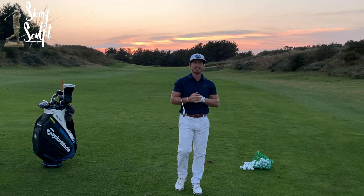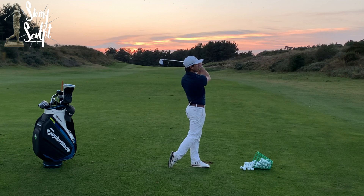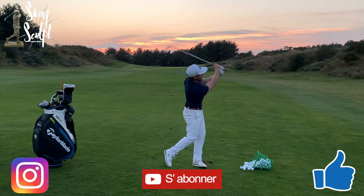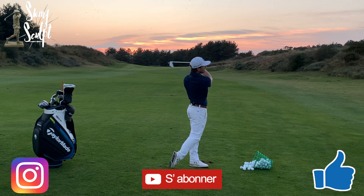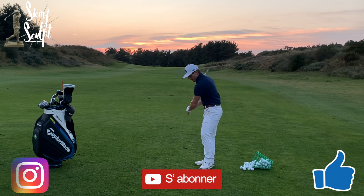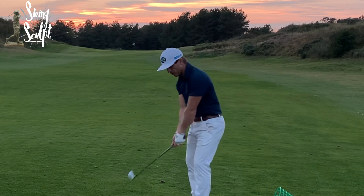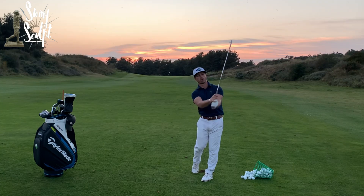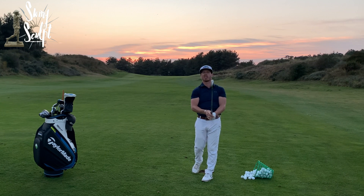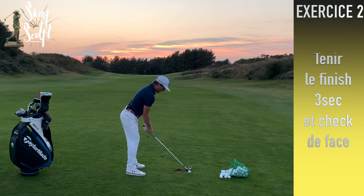On continue avec le deuxième exercice sur le finish. C'est très simple : à chaque fois que vous terminez votre swing, vous tenez trois secondes et vous redescendez le club devant vous. Pourquoi ? Une fois que j'ai terminé mon swing et que je redescends le club, je vais vérifier — conseil rappelé par Stéphane Bachot — si la face de club est orientée à midi, une heure ou onze heures, et si elle est correctement placée.